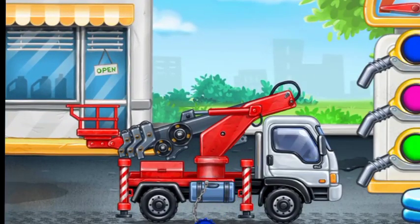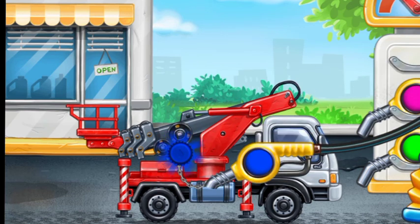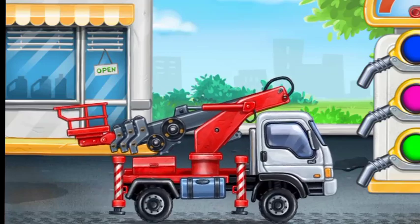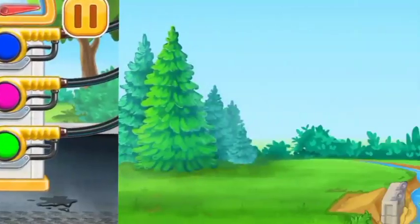We did it! Now we need to fill it. Cherry picker truck. Now let's paint the frame. That's all.